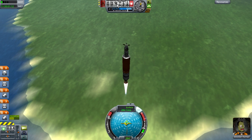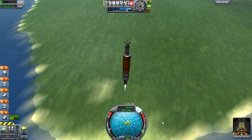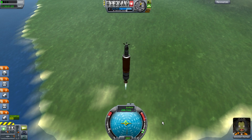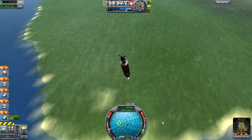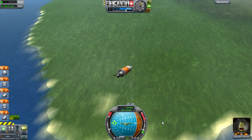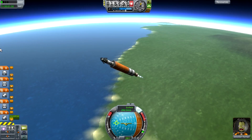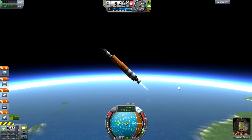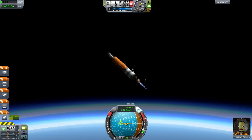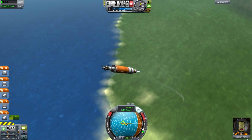At about 10 kilometers, throttle down, turn the SAS module off, and turn to 90 degrees. I overshot that as always. Once you're at about 90, turn the SAS module on again so you go at this angle — about a 45-degree angle into space.